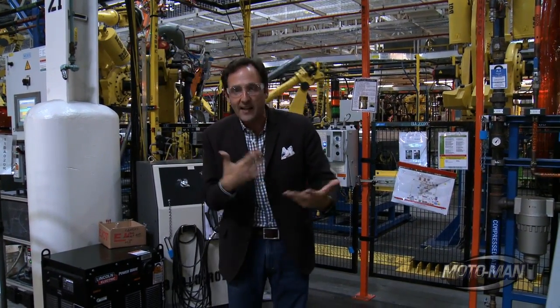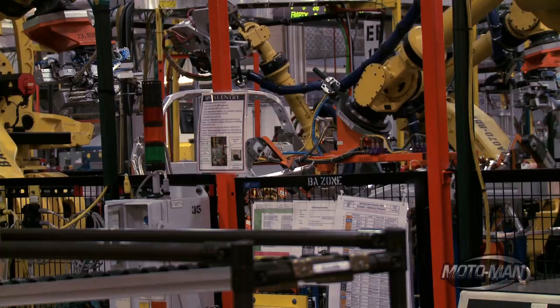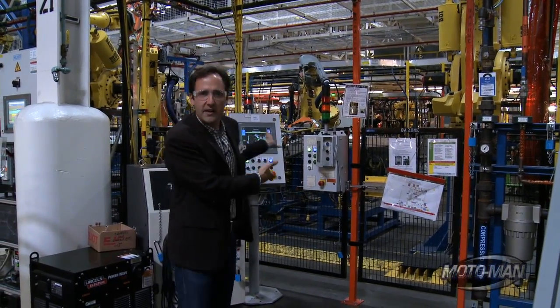Then, once they got it to the point where everything worked — even these computers down here — once it all worked and it was perfect, they boxed it all up, kind of like an erector set, put it in a truck, and shipped it down here to Kentucky.